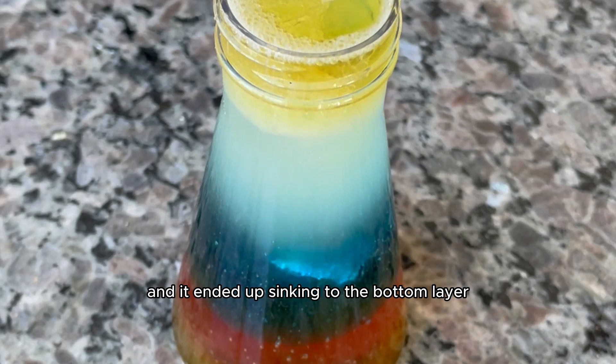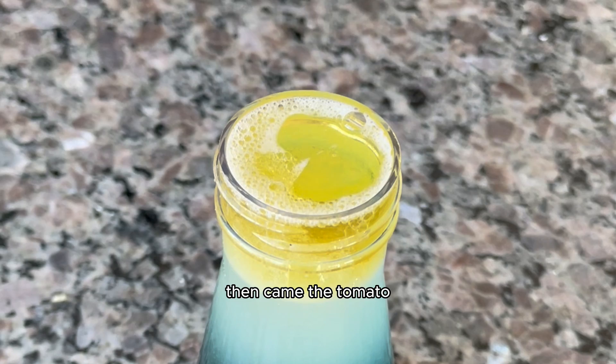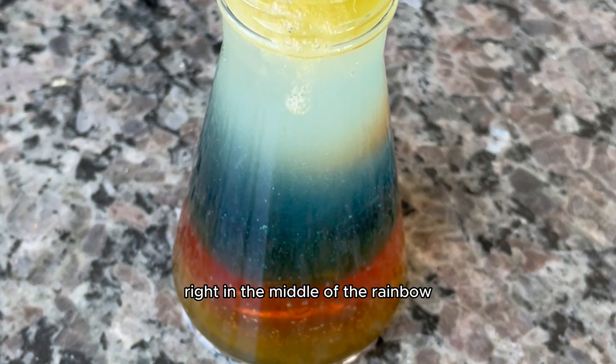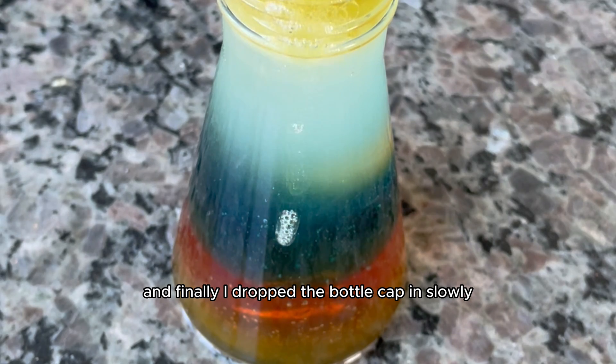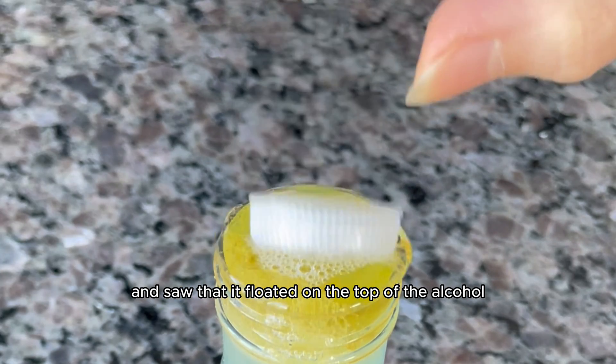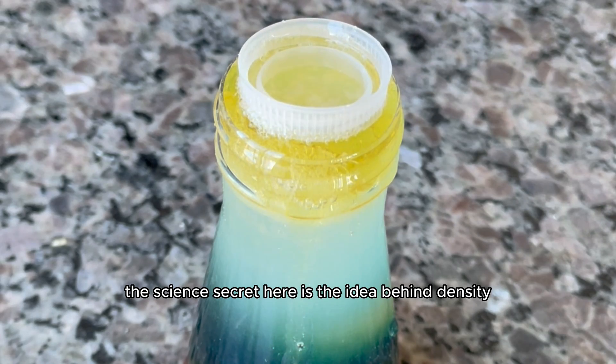I started with the nail, and it ended up sinking to the bottom layer where the honey sat. Then came the tomato — it really did float in the dish soap, right in the middle of the rainbow. That one was really cool. And finally, I dropped the bottle cap in slowly and saw that it floated on the top of the alcohol.